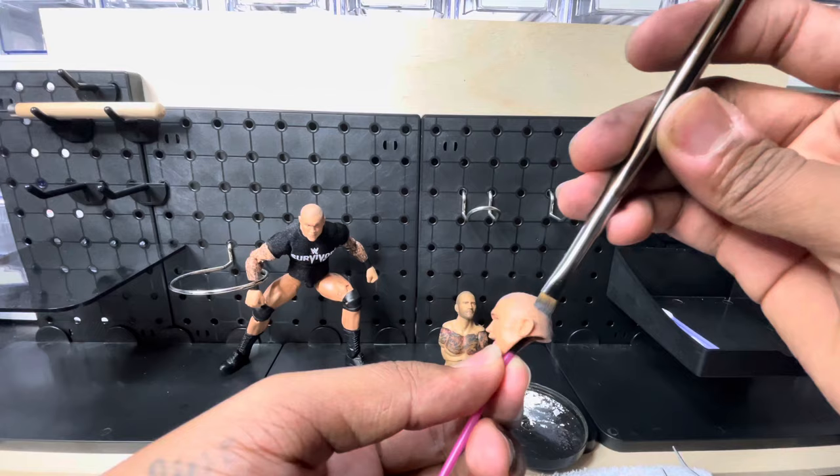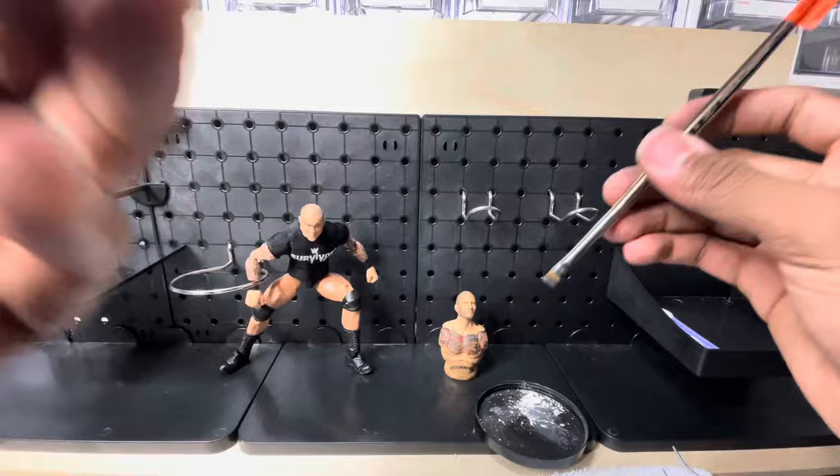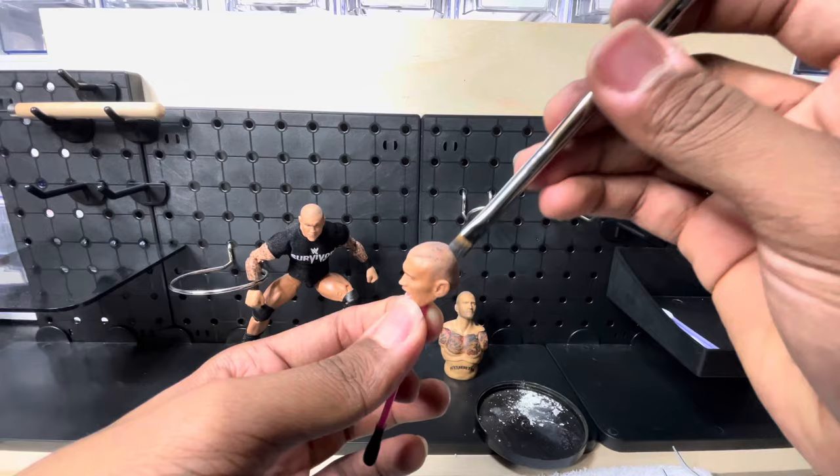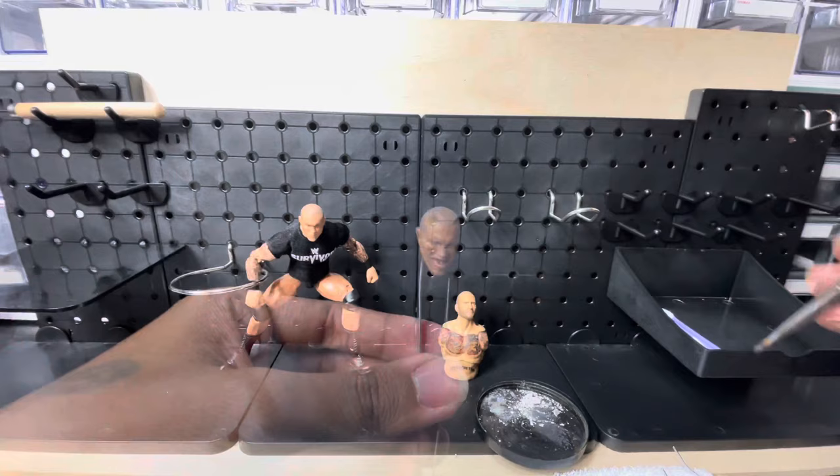Just keep brushing it on and supplying it up along the hairline, then move down to cover the shadow area.